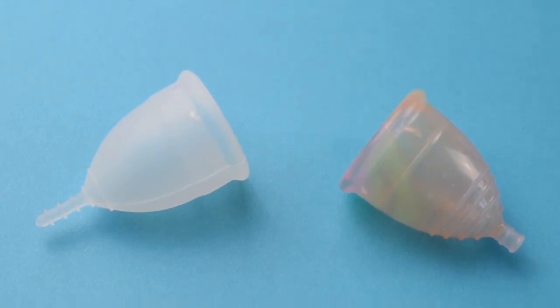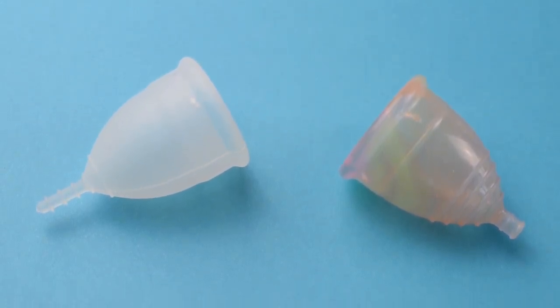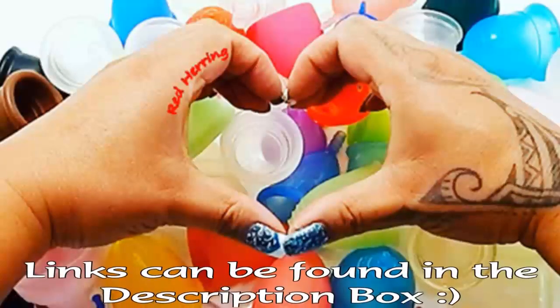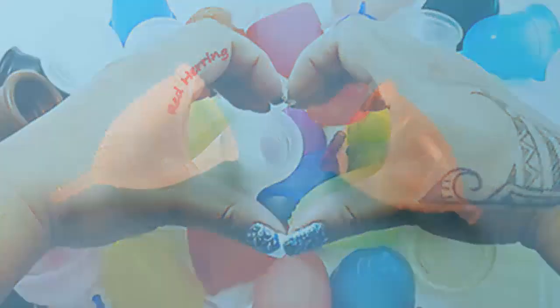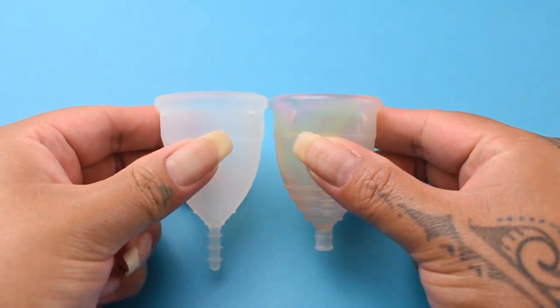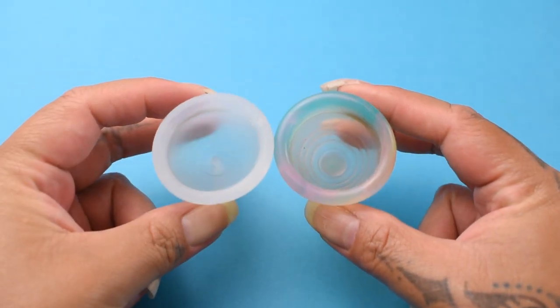This is a squish comparison between the Organic Cup and the Yuyuki Rainbow, both in a size small. I'm going to place both of these cups in the palms of my hands, give them a squish, swap hands, give them a squish again, and then compare the rims.